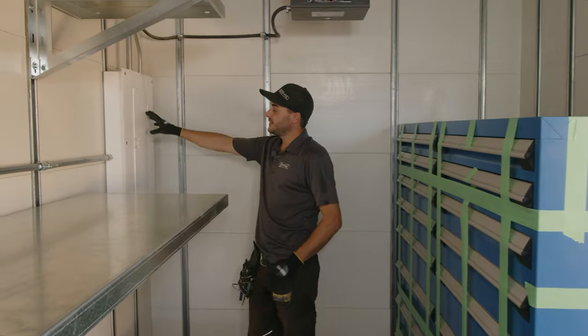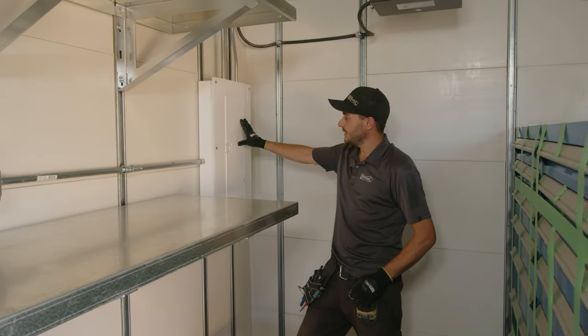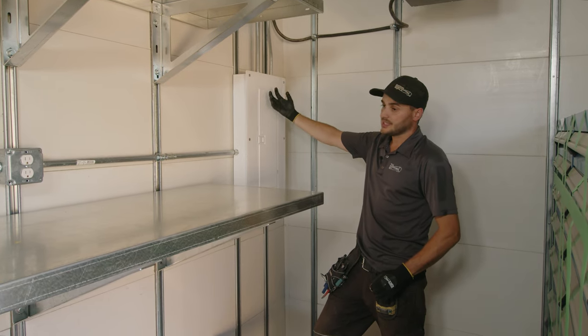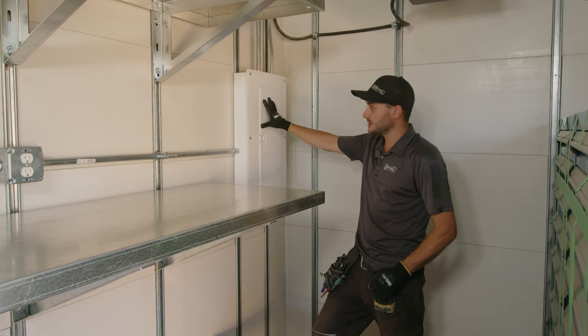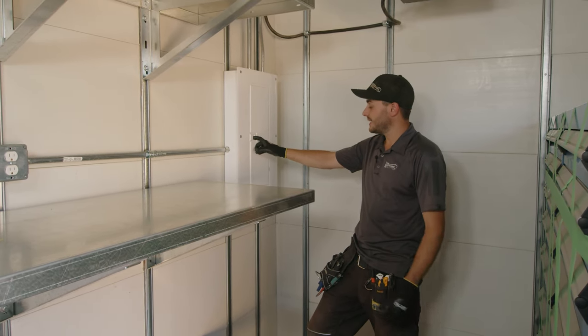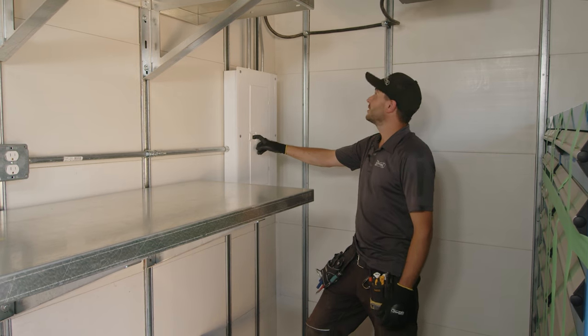On the end wall here we have our electrical panel. The electrician has come right through the junction box on the outside of this container and into the back of the panel — a super clean way of doing it. Only a small hole in the can and a minimal amount of wire required.